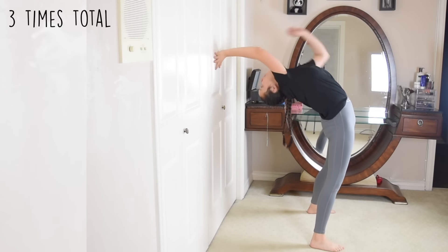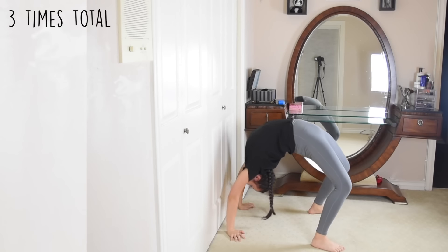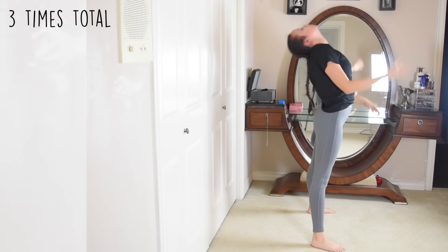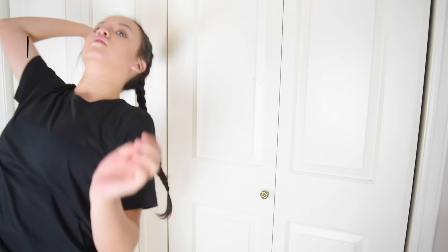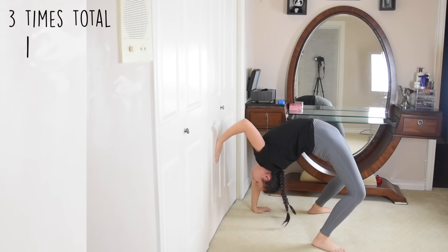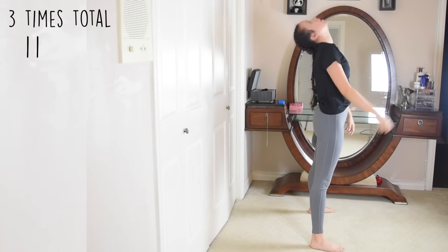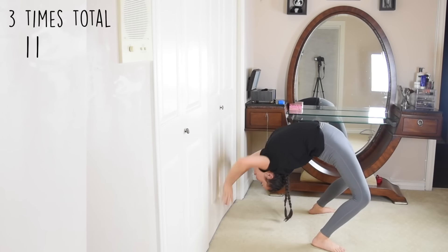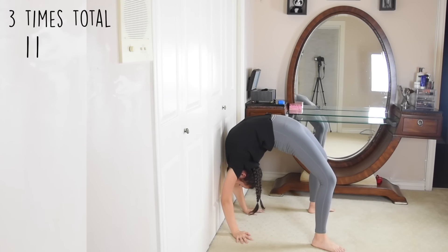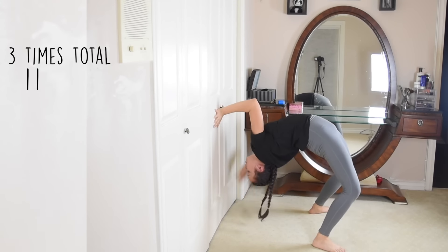We're gonna walk our hands down the wall and back up three times. Each time you go down, make sure you have enough room between your hands and the wall so you can push your chest into the wall for a much deeper stretch. Now we're on our second time — walk your hands down, go into your bridge, and push your chest into the wall. Walk your hands back up. We're gonna do it one more time: walk your hands down, go into your bridge, push your chest into the wall and hold it for eight seconds. Great job — now walk your hands back up.